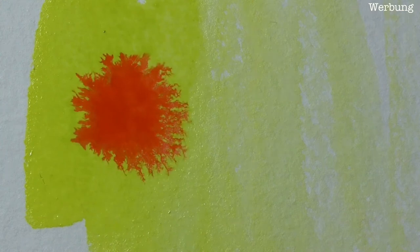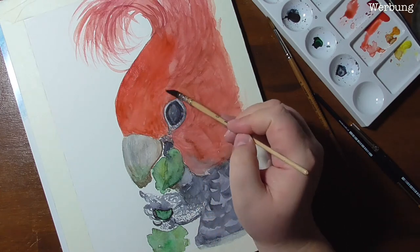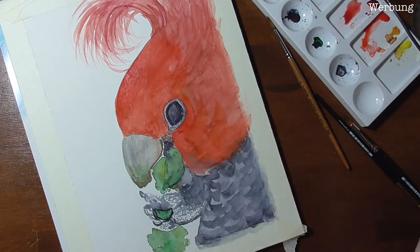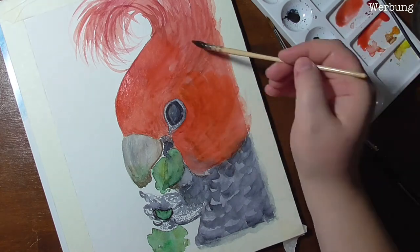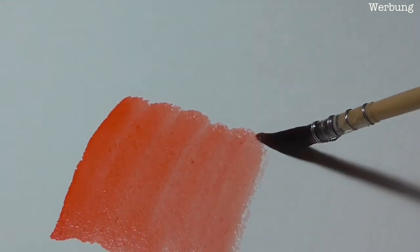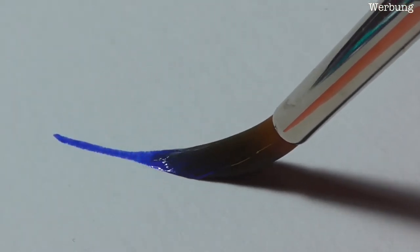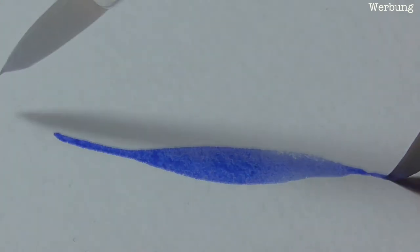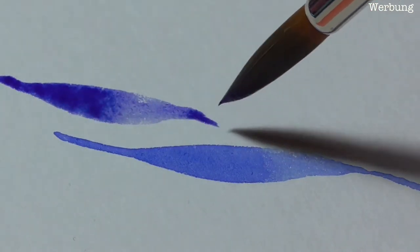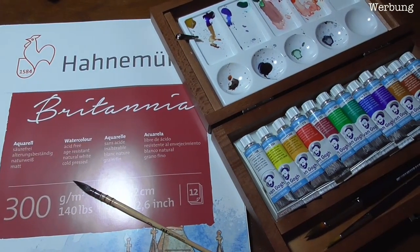You can see demos of paintings where I combined all these products to show how they work together. The beginner set is made for teens who love to paint or anyone just starting out with watercolors. It's not too expensive and is a good starting point — the quality is decent and it won't discourage the aspiring artist from diving into the hobby. It can also be used by crafters who just want paints and paper that do their job. But be careful: none of these sets is for kids, as the paints might be toxic or contain heavy metals.